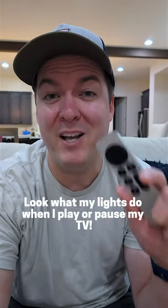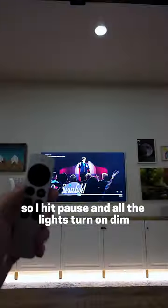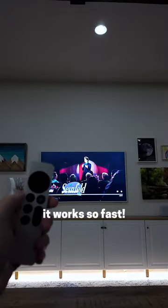Look what my lights do when I play or pause my TV. When we click on a show to watch it, all the lights automatically turn off. But if I need to get up, I hit pause and all the lights turn on dim so I can see where I'm going. Hit play and all the lights turn off again. It makes life so easy and works so fast.